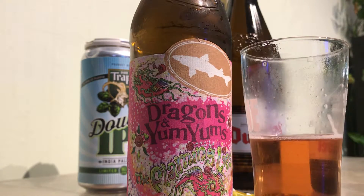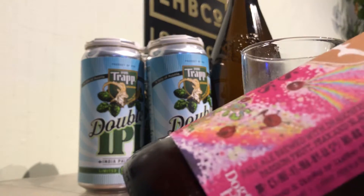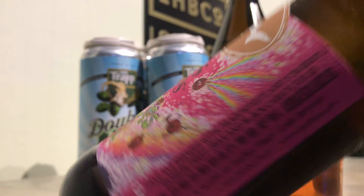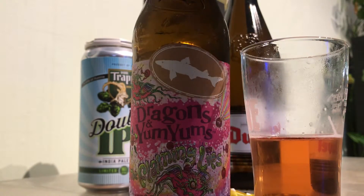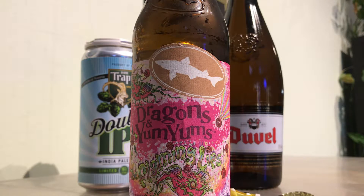I'm definitely getting fruit. I don't know that anything is popping out directly at me as a specific fruit, which is good. I know dragon fruit doesn't have a huge flavor anyway. Actually, the hops are building a little bit — it is a little hoppier than the way it started. Not sure what yum berry tastes like. I definitely can't pick out passion fruit if it's there. Maybe some pear, which is good.